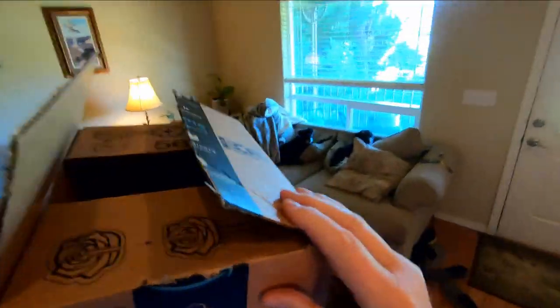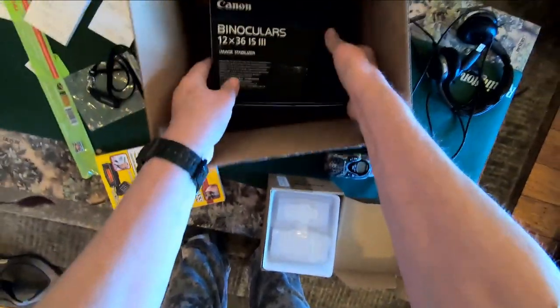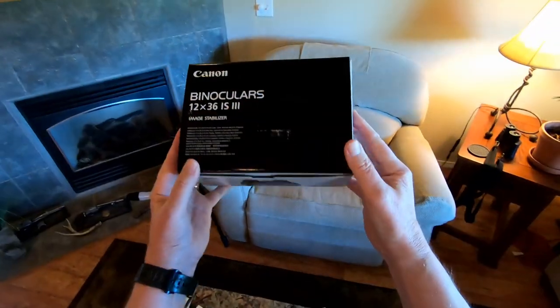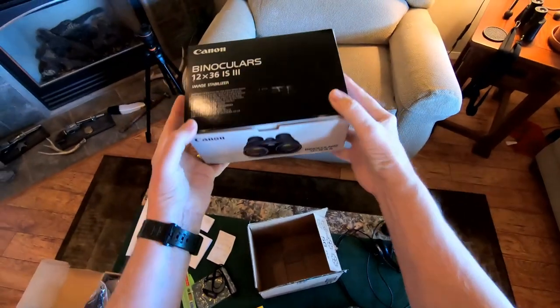I try to avoid using clichés when I do product reviews, especially that old worn-out cliché 'game changer.' But I have to tell you something — these Canon image stabilizing binoculars are definitely going to be a game changer for me.